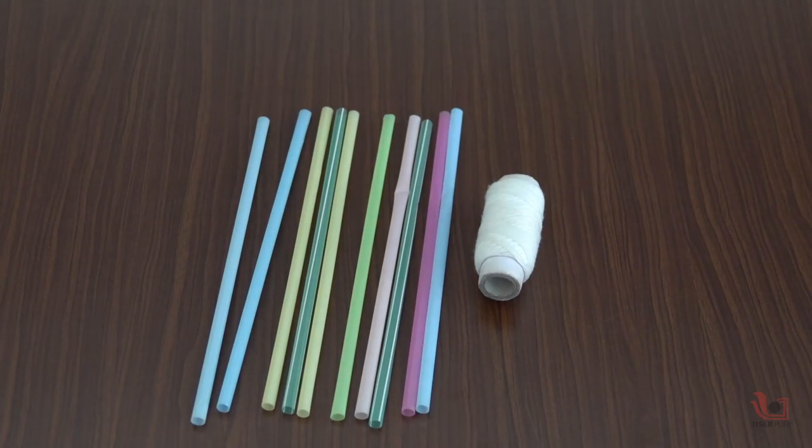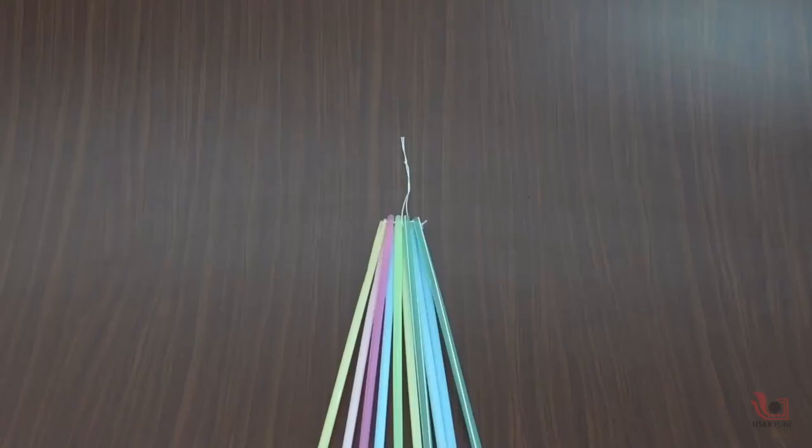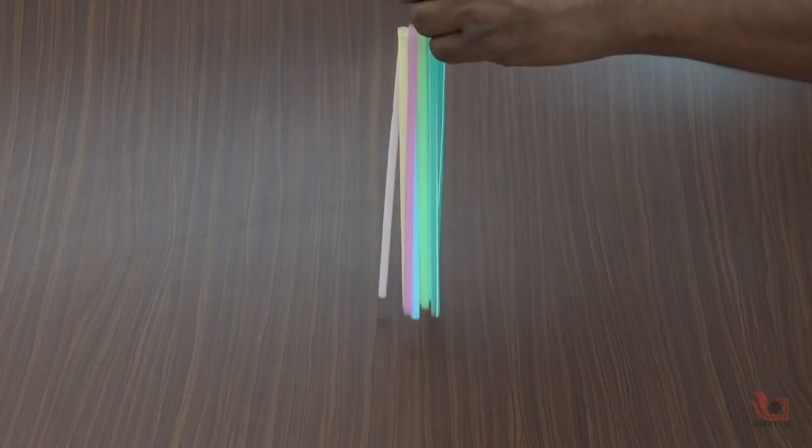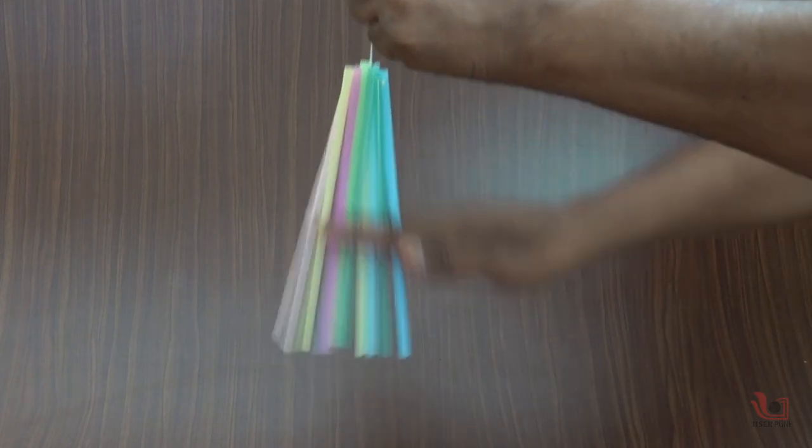Now think about whether we can use other materials instead of plastic strands. Here we are showing you the same experiment using plastic straws. For this, we need 10 to 12 plastic straws and thread. First tie one end of all the straws using the thread, then rub all the straws with your dry hand several times. You can also see the repulsion of all the straws from each other due to static electricity.